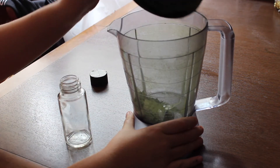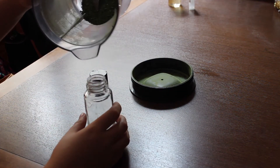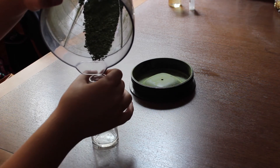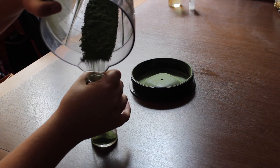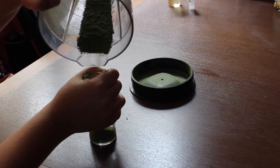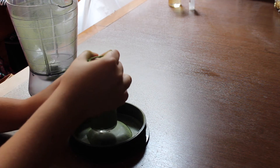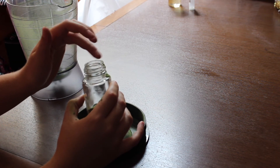Here I'm using a small washed bottle that we used for keeping spices. As you can see, without a funnel it's a bit tricky to fill up that small bottle without making a big mess. I'm also trying to save as much of the powder as I can.